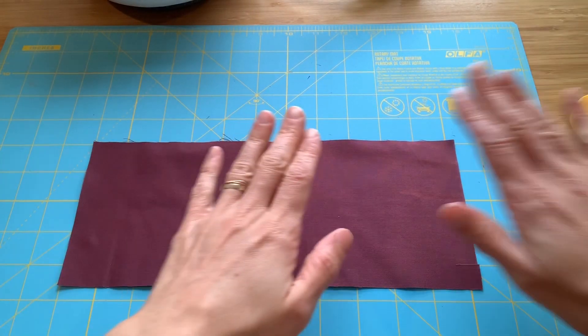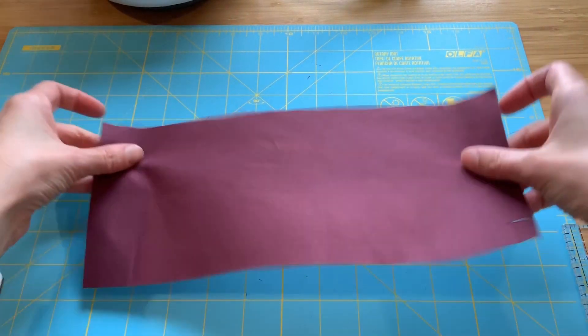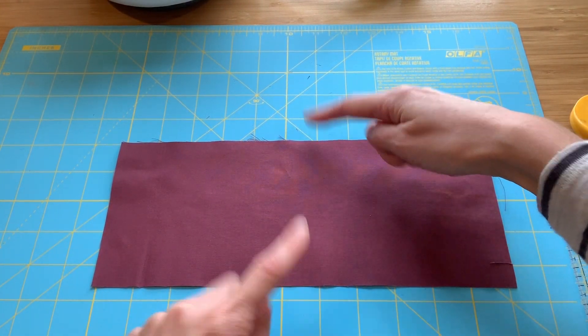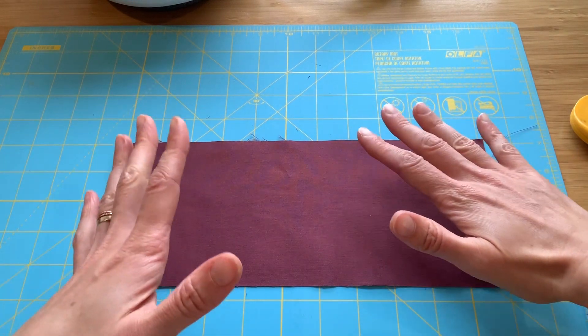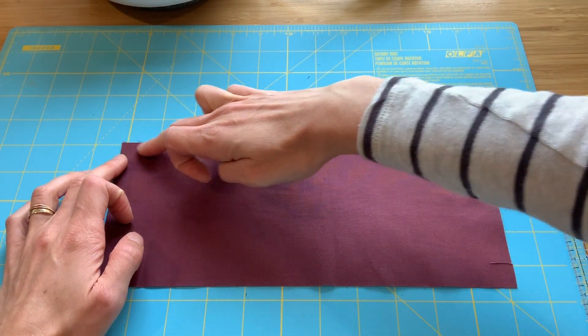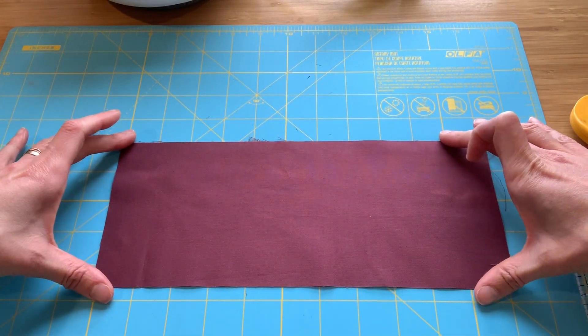I'm going to cut some wonky triangles, sew some strips to them, and then trim them so you can see how easy it is. In the pattern, we cut strips between four and a quarter and four and three quarters inches wide. If you vary your widths, don't have them go from four and three quarters down to four and a quarter — make sure each strip is the same width all around. This one is four and a half.